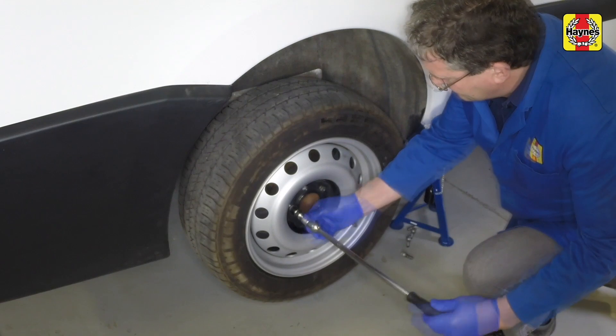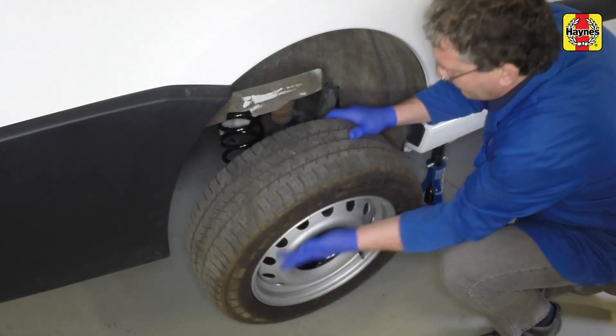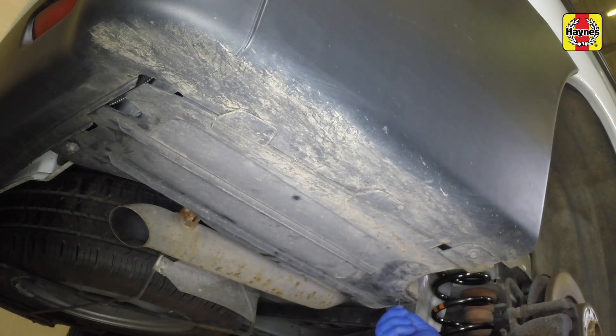Undo the wheel bolts and remove the rear wheels from the vehicle. Undo the fasteners and remove the rear wheel arch liners.